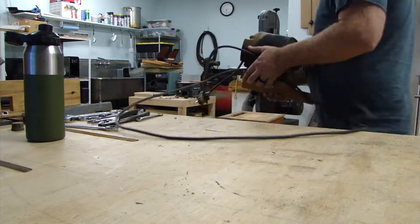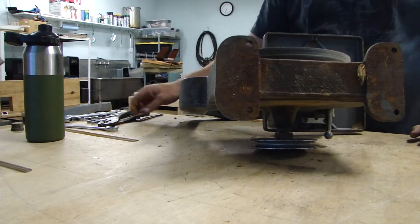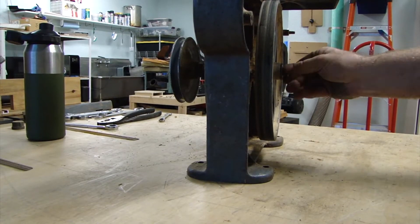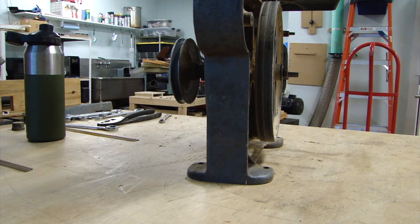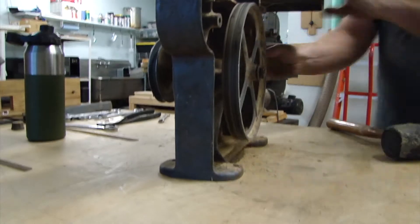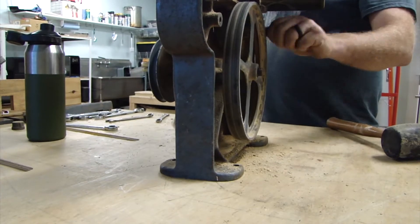I turned it on here — I was curious if it was the bearings in this motor, or maybe just a belt, because belts after they sit for a while kind of take a set and they can add a vibration. Here I've taken off the bandsaw wheels and pulley. There was a nut on that shaft and I thought maybe it would just pop out, but it doesn't.